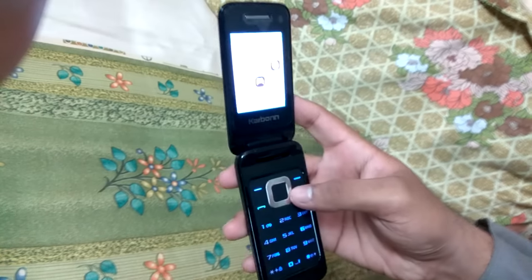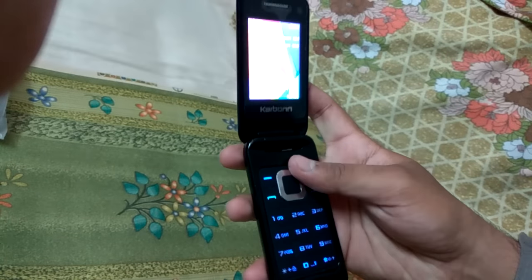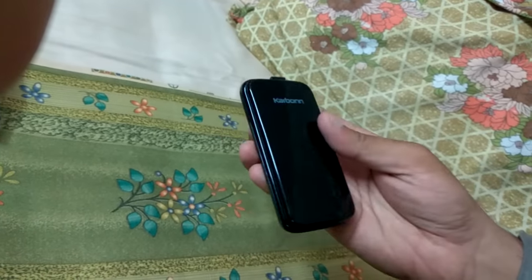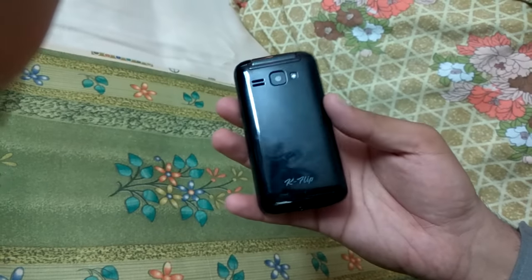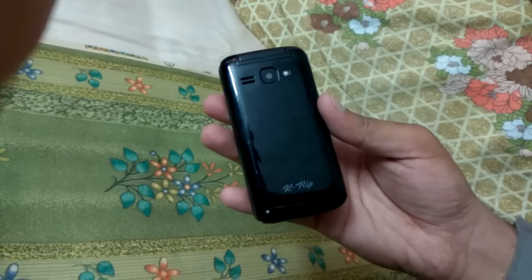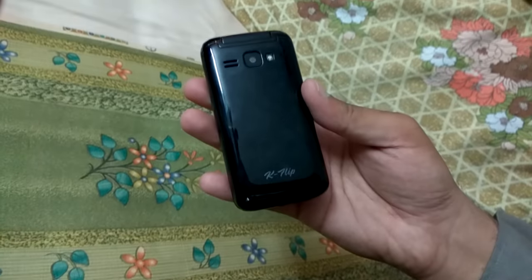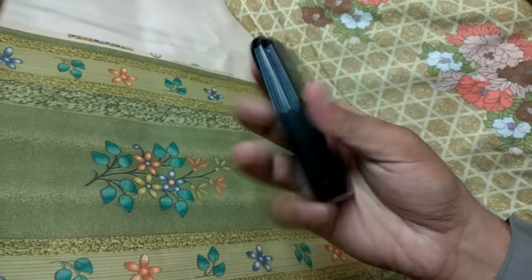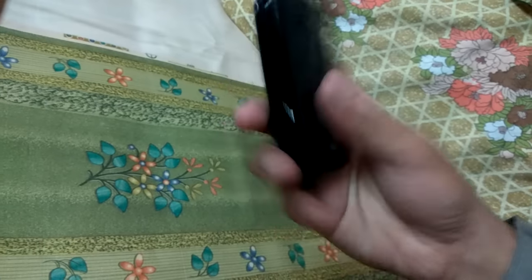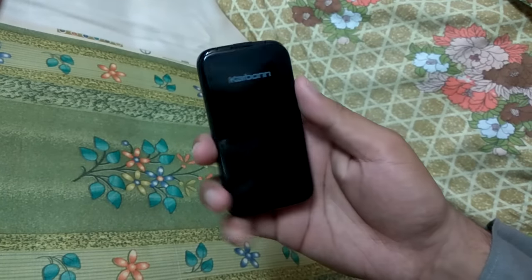The specs of this phone are: dual SIM, 6.1 centimeter screen, digital camera, video player and recorder, wireless FM radio, and an 800 mAh battery. It also has a torch, music player, and expandable memory up to 8 GB, plus multiple language support. Thanks for watching.